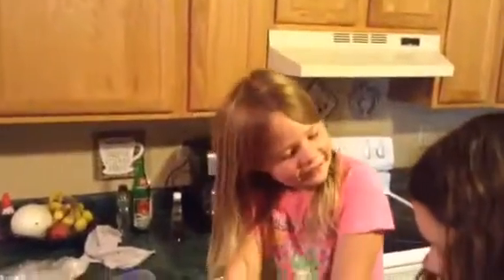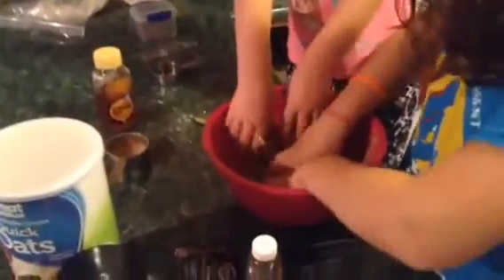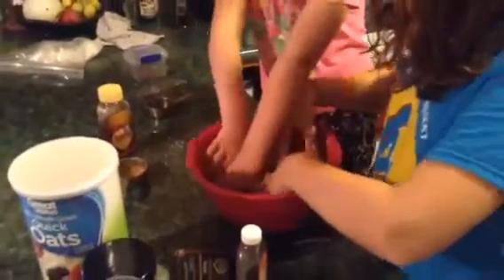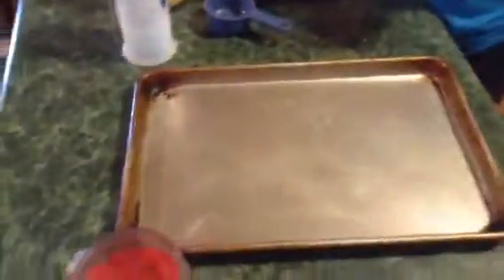Earlier, Lydia said, 'You mean like Play-Doh?' This is fun! So then all you have to do is take those energy bites, roll them into small balls after you have it all mixed up, and drop them on the cookie sheet.